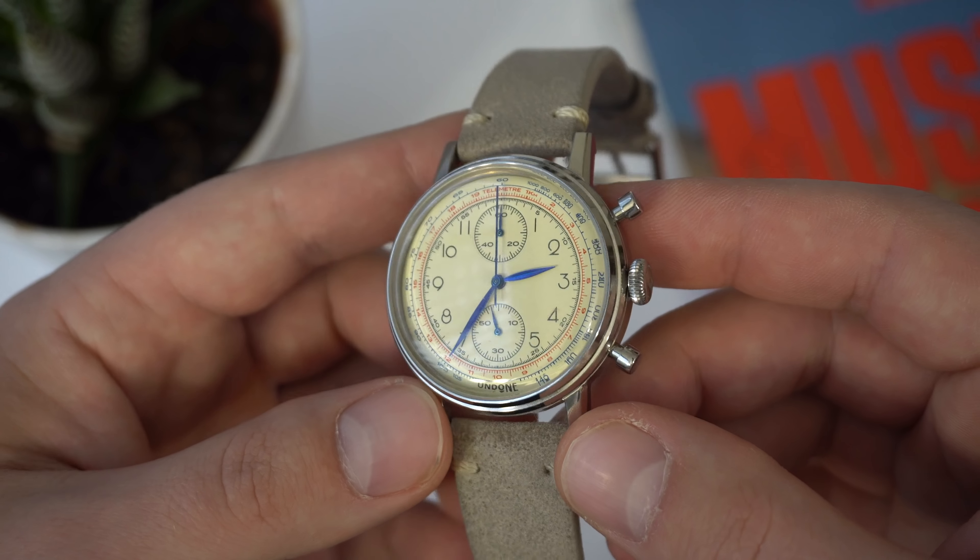Here's what the watch looks like on my seven-and-a-quarter inch wrist — it looks good. The 40 millimeter case diameter fits really well. It's a light watch, of course, being quartz, and the leather strap makes it quite comfortable to wear.